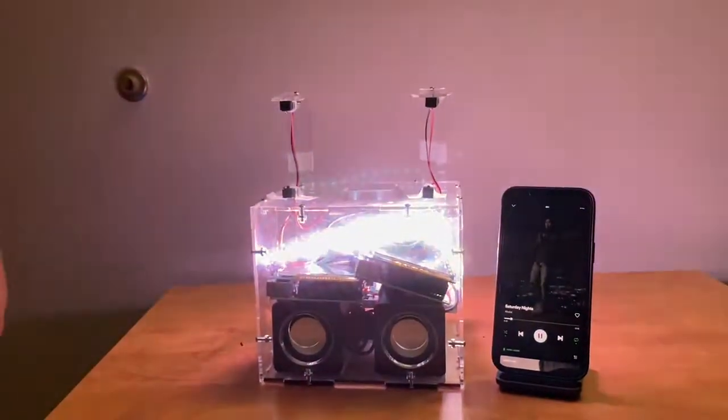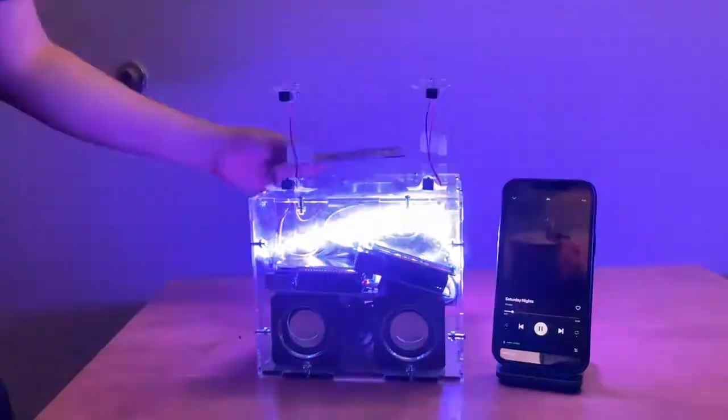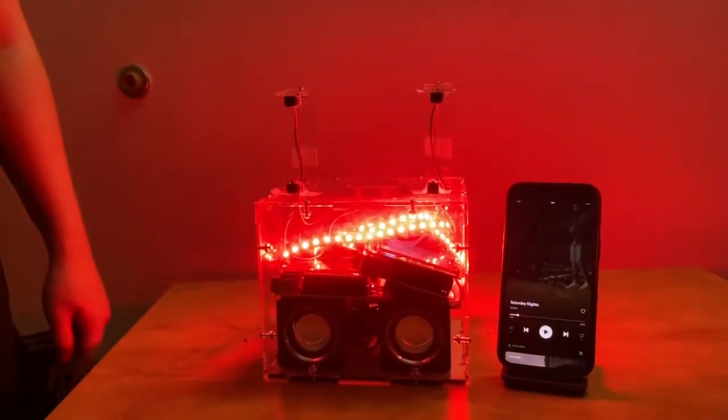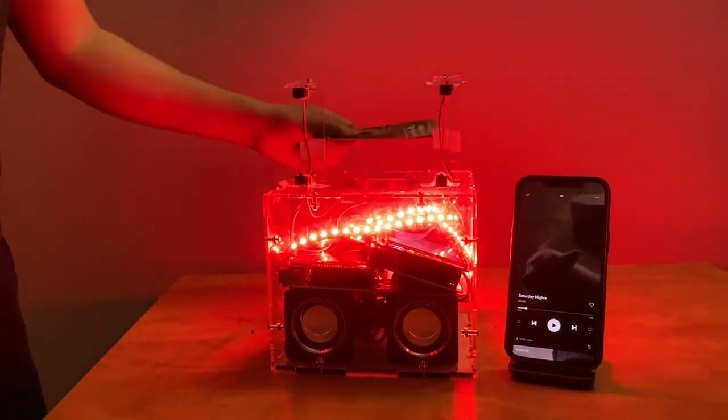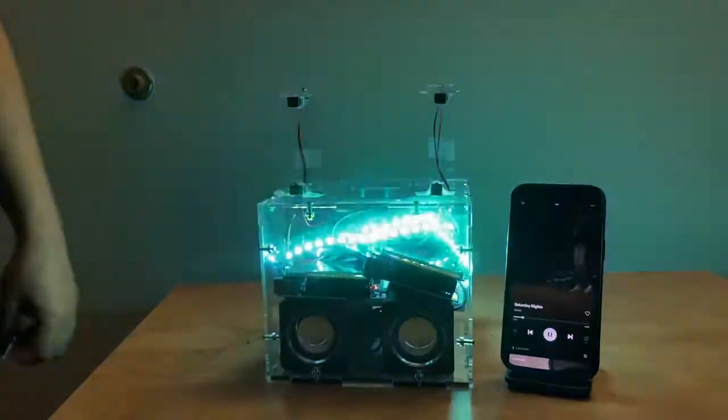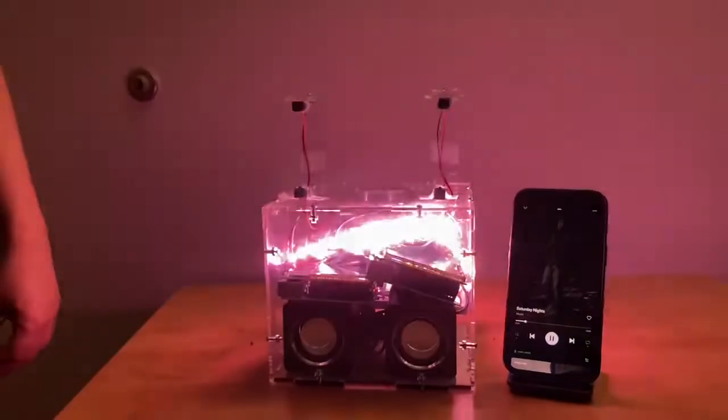Additionally, you can put your hand on top of the sensor to pause it. Right now it's paused and the LED is shown in red. You can also do it again to resume the song — it turns green for a little bit and then goes back to the random color.